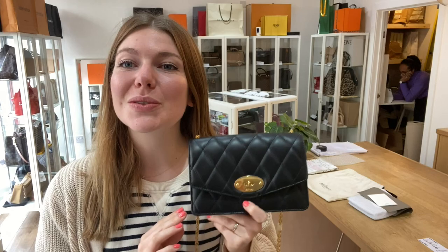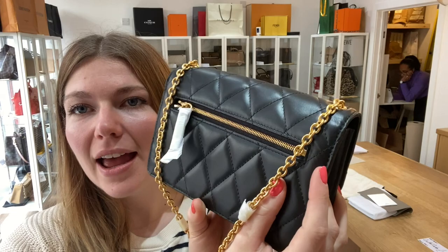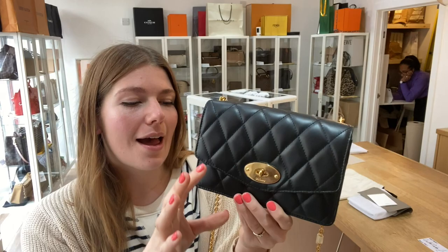Hi everyone, welcome back to Arm Kendi. We are back today with this beautiful piece of mulberry. I love this. This is a mulberry quilted Dali. It's in size small in black leather. Such a gorgeous Dali and it's in excellent condition throughout.